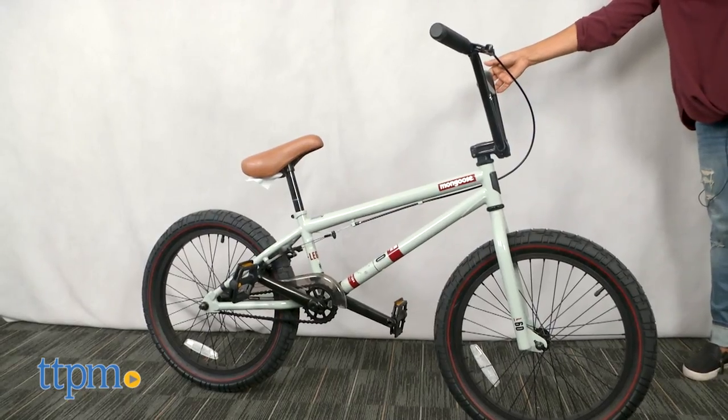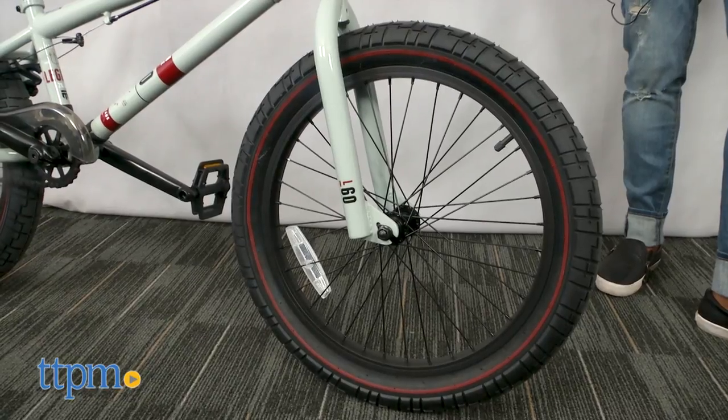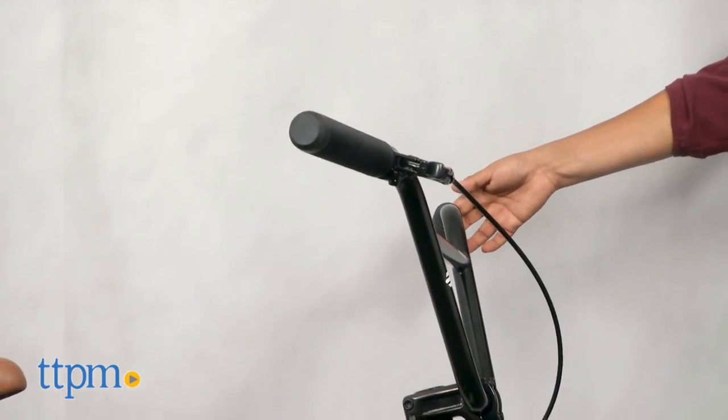This is a top tube, high-ten BMX frame bike with an ideal 20-inch wheel. This bike is ready to take on your power BMX trail.